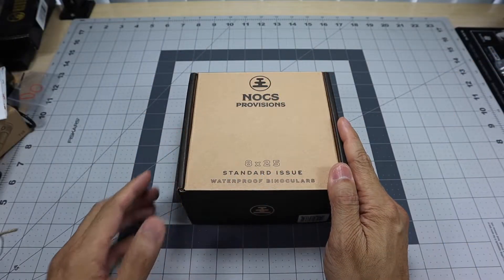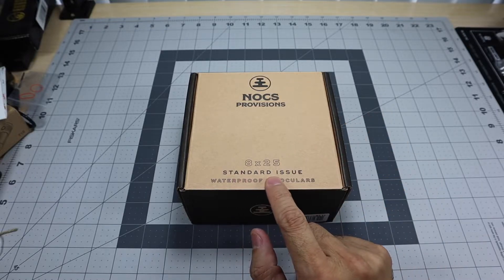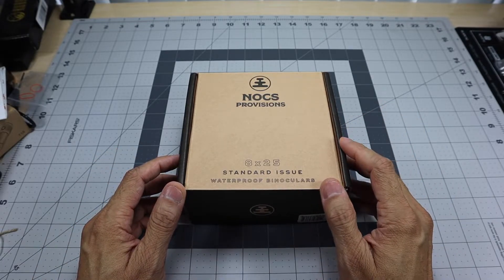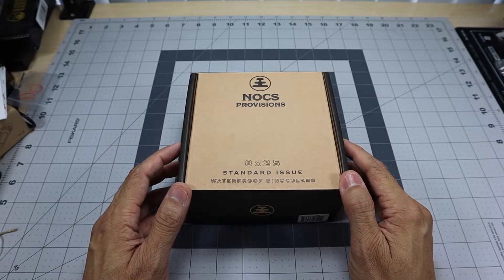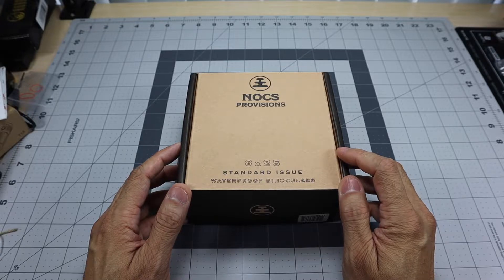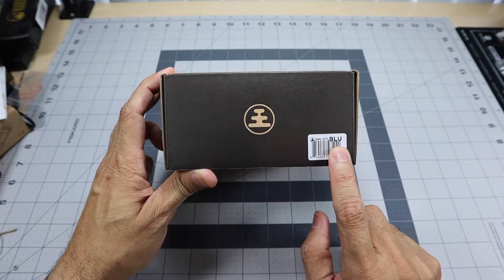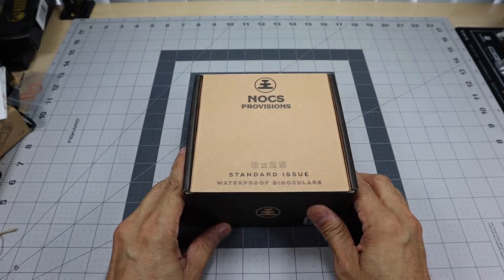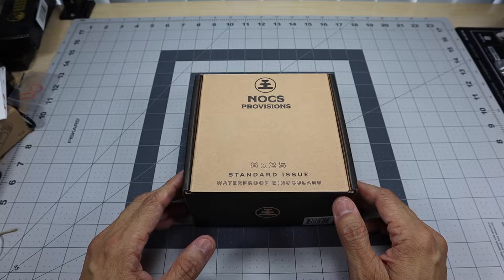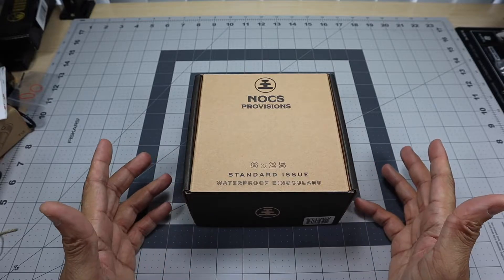This particular model is available in two different options: the 8x25, which is the one I have here, or the 10x25 option, depending on what you're going to need from your binoculars. It's also available in a ton of different colors — I believe this 8x25 option comes in about seven or eight different colors. This one is the cobalt blue, which I chose because it's vibrant and easy to find, especially if you drop them.